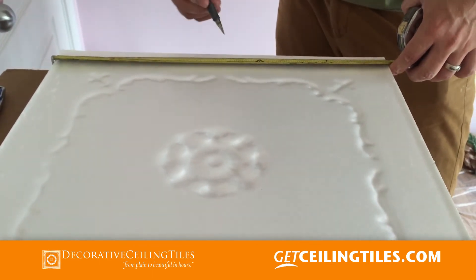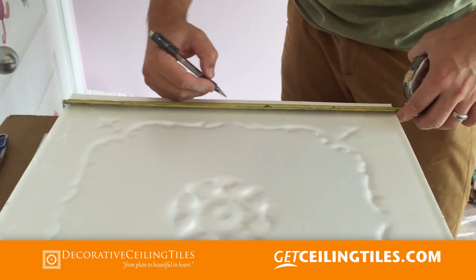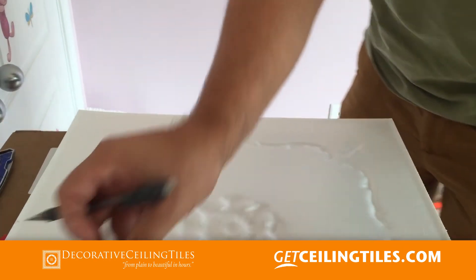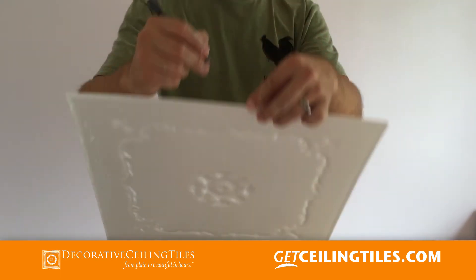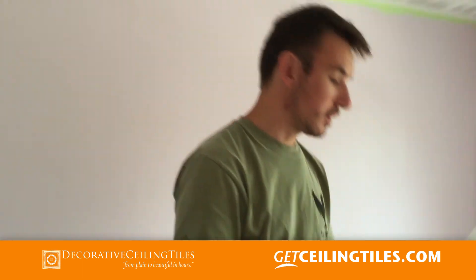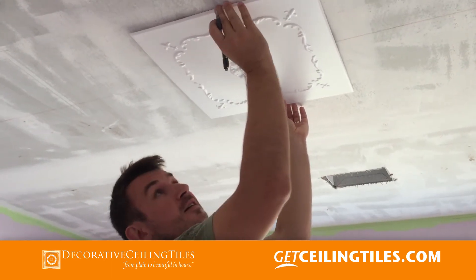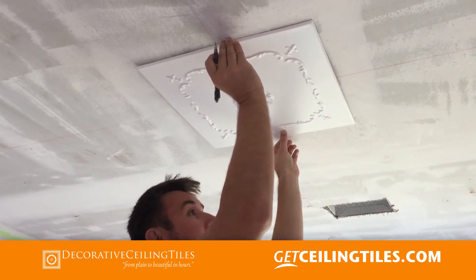Divide the number by two and make a mark. Do the same thing on the other side. We found the center on the back and transfer it to the front on each side, so when you put it on the lines on the ceiling you know exactly where the center or starting point is. Then line it up and glue it up there.